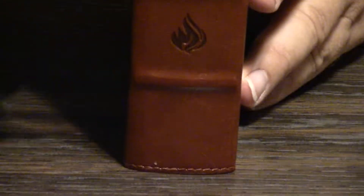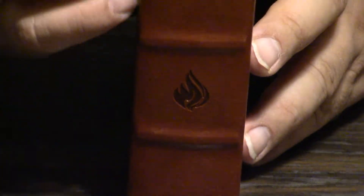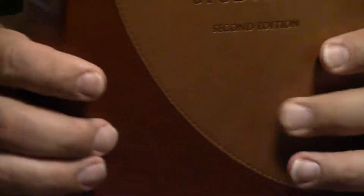Another change is that even the Leathersoft is coming with Bible bands — five real Bible bands, not fake Bible bands. And you can see these combinations of new colors.